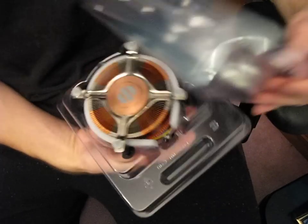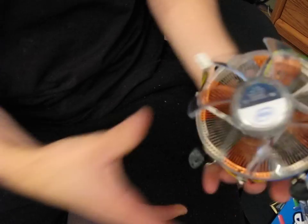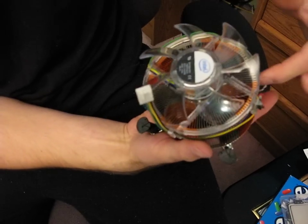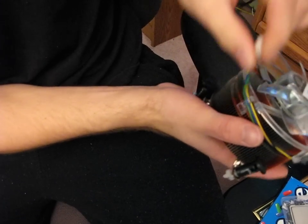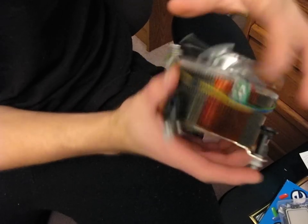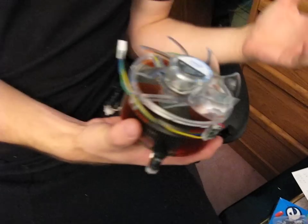We also have a Core i7 Extreme 1366 CPU heatsink. It's a little bit different from the standard one in that instead of being just an aluminum flower heatsink, it's actually an aluminum and copper one. It has a blue LED fan on the top, a four-pin PWM fan header, and two different speed settings — high or low depending on how much noise and cooling you want. That said, if you're buying an Extreme Edition processor, you should probably be buying an aftermarket cooler to get the most out of it anyway.